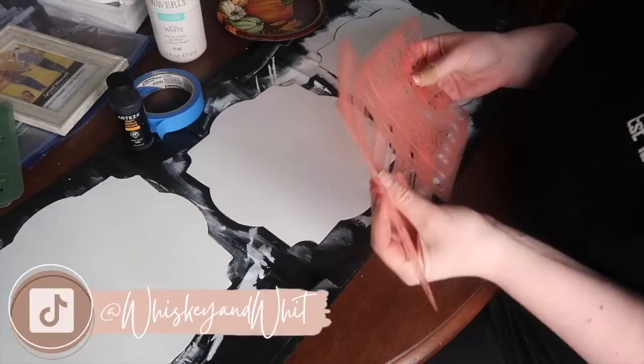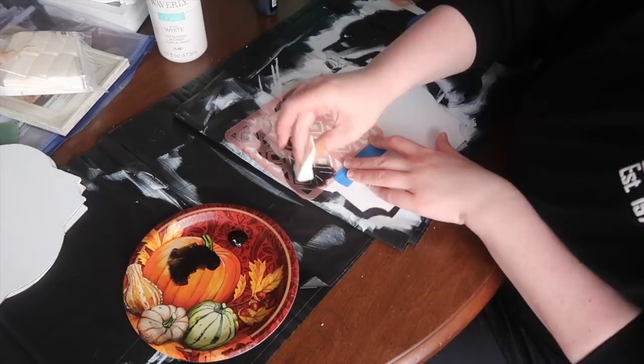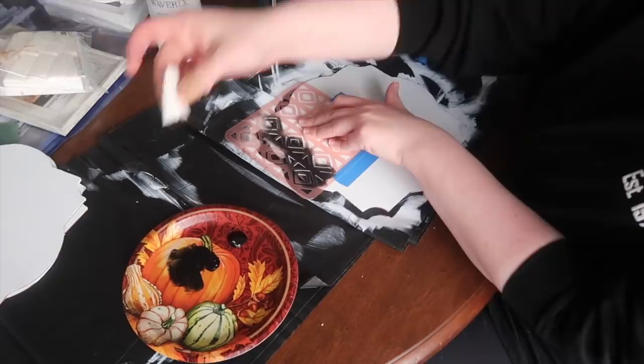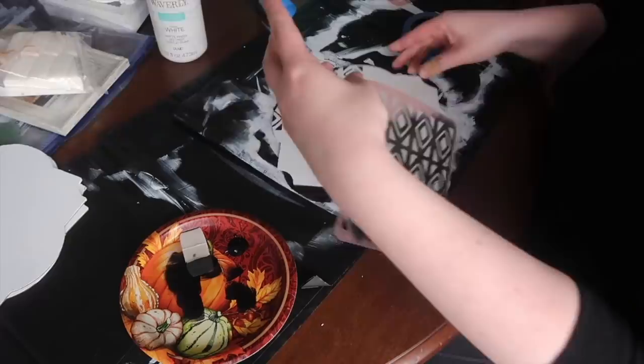I recently picked up these really fun stencils from the Target Dollar Spot — four in a pack for three bucks. I wasn't sure what I'd do with them but you'll see them throughout this video. This first one is a really pretty diamond shape and I decided to do a traditional black and white. I'm using black acrylic paint and a disposable makeup sponge, dabbing off some of the paint before going into the stencil, because too much paint will smush underneath and bleed everywhere.